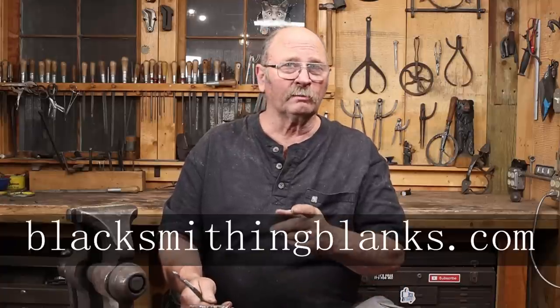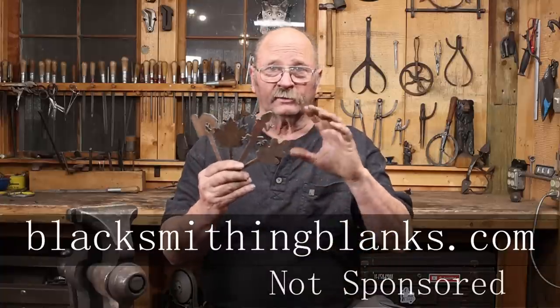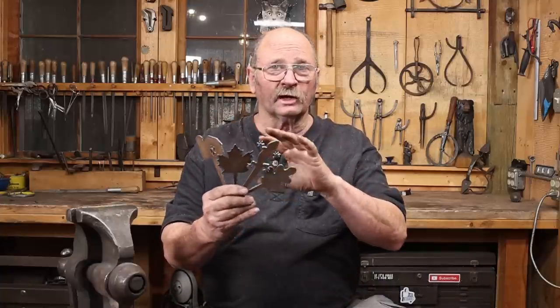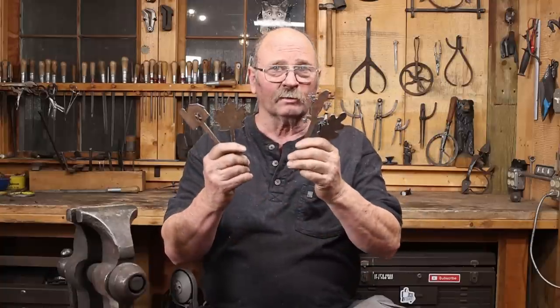Now a while back, Roy over at blacksmithingblanks.com — you might know him better as Christ Centered Ironworks — sent me a whole bunch of hook blanks. These are all pre-cut project blanks, so you can make hooks quickly and efficiently with lots of different decorative elements.